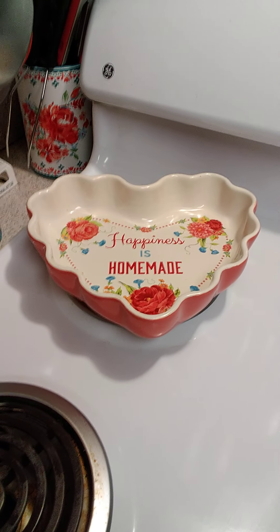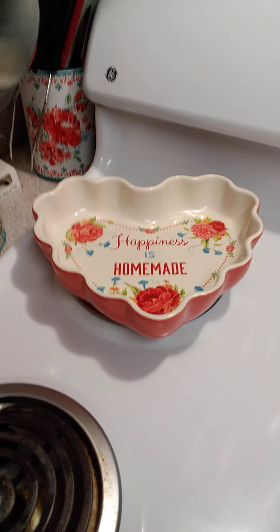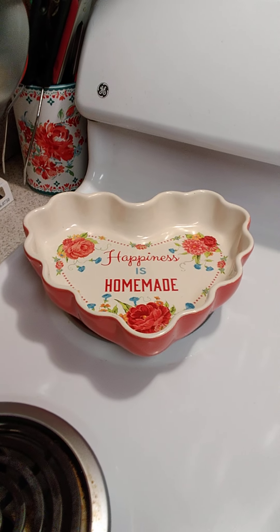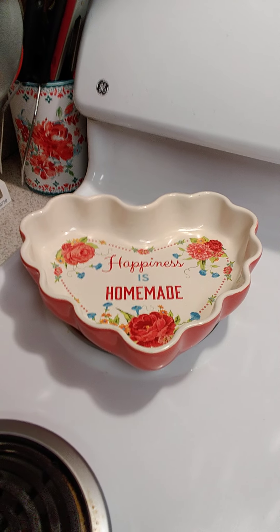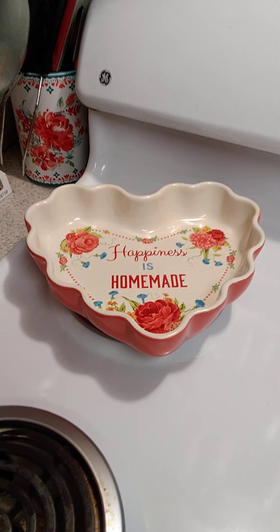I keep hitting that pause button and then I end up stopping the recording. Anyway, this is new to me, but I just want to show what I've got in my Pioneer Woman collection.